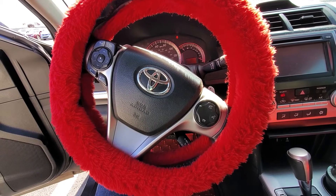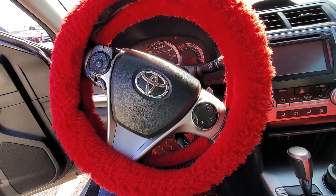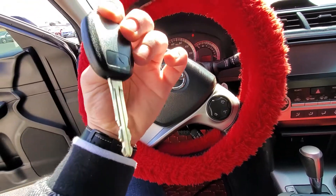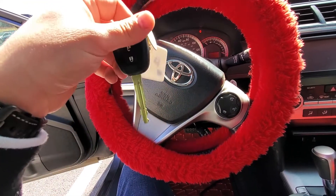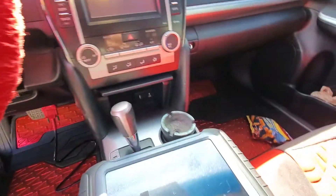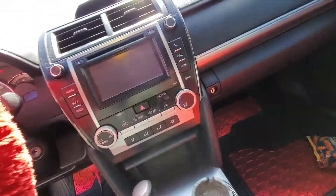Hey guys, Tyler with XL USA here. Today we're sitting in a 2013 Toyota Camry. I have with me a TY-03 key from my nitrous key kit, the original key that we're going to be using to add this new nitrous key to the vehicle, and we have our Nitro GT programmer. Let's get this process started.